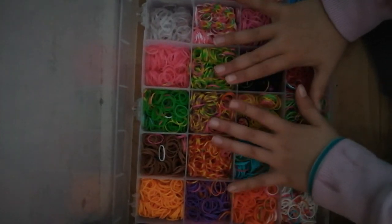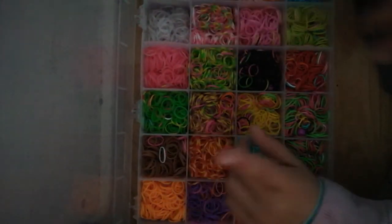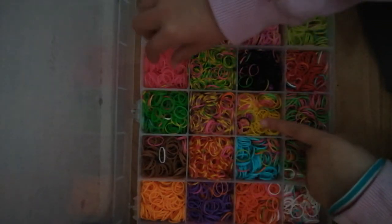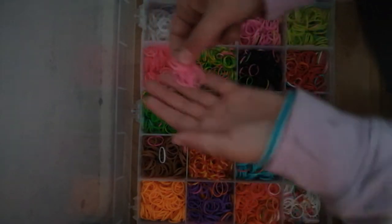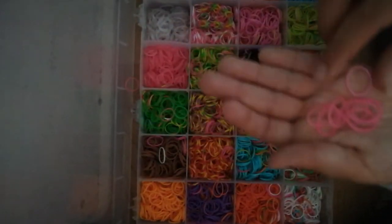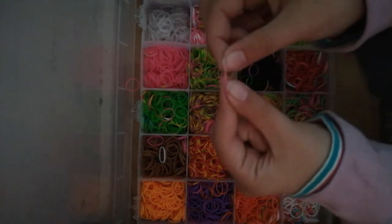Comment down below what color I should do first. I'm just gonna start off with pink, so I'm gonna take a bunch of these pink ones and I am going to start making loom bands.